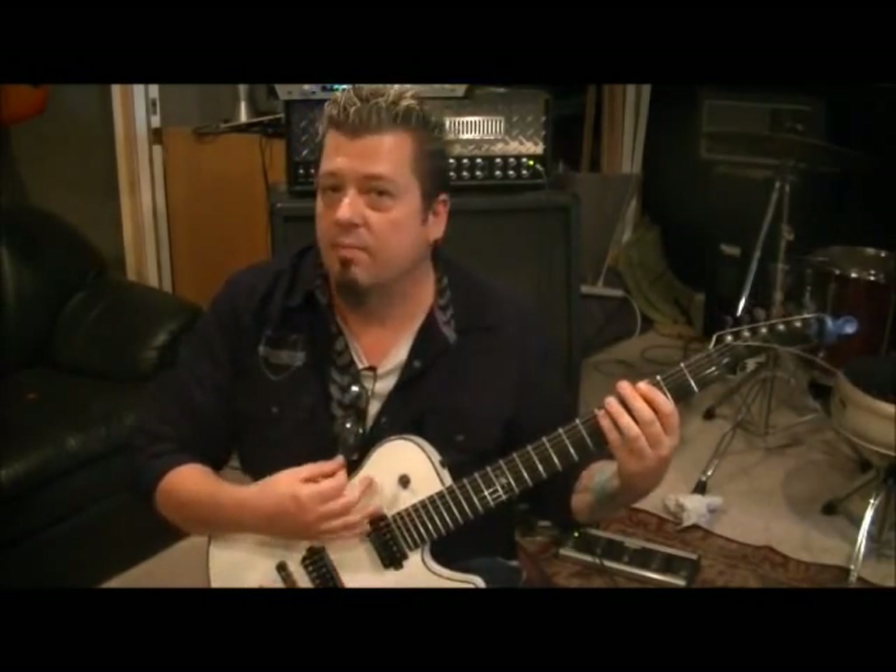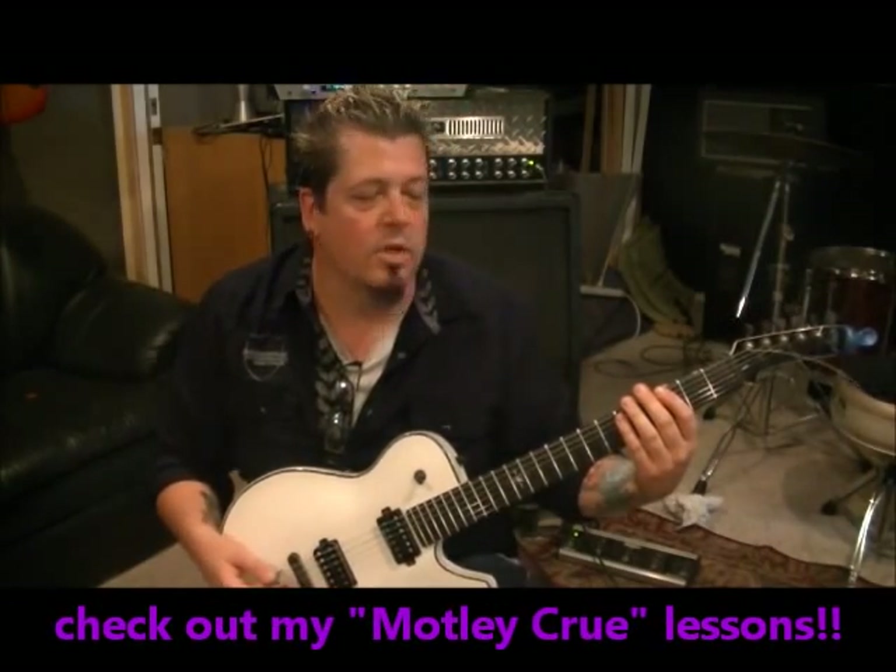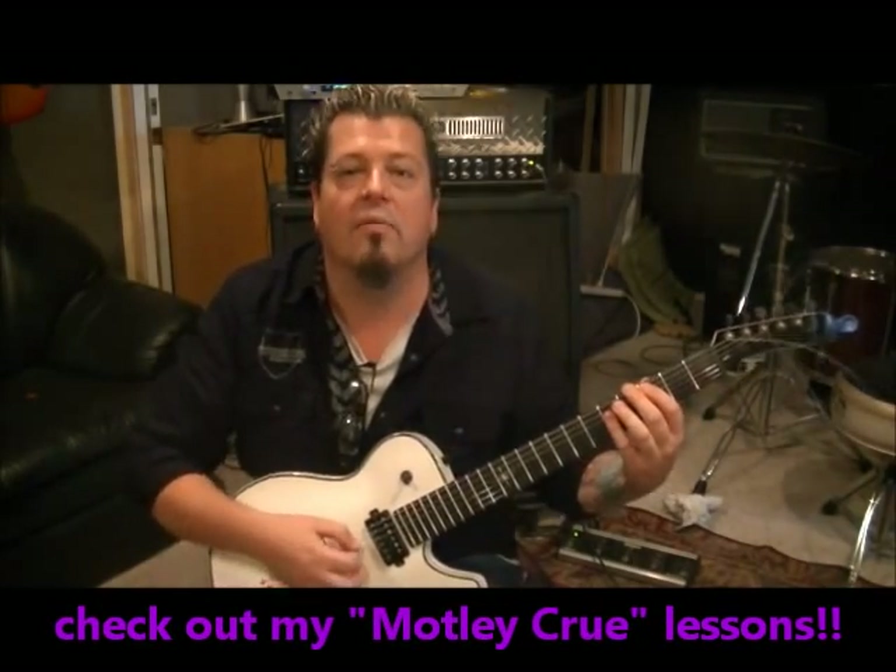Then move up — everything one string higher: three E, five A, five D. Same strum. And then right back to the one you were just at: three A, five D, five G.